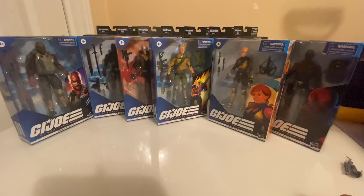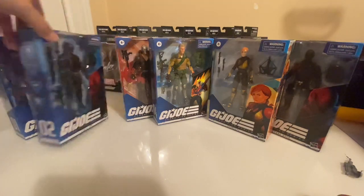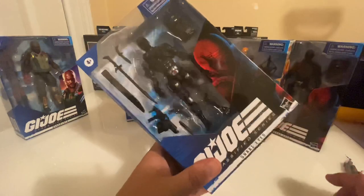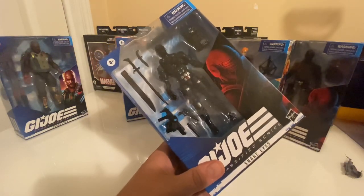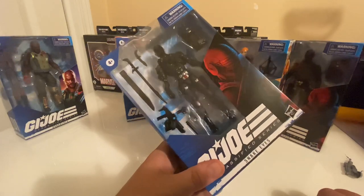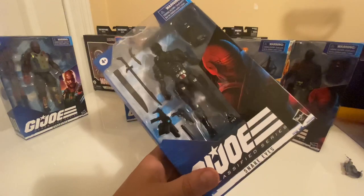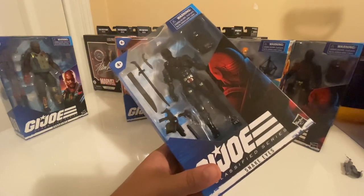In this Wave 1 set of figures we have Scarlett, Duke, Destro, and the new recolored version of Snake Eyes. This is the same mold and comes with some of the same accessories as the Hasbro Pulse exclusive Snake Eyes. I still haven't figured out exactly what's up with these guns and why they look so weird. The suppressor that came with the Pulse exclusive does come with this figure as well, but it only attaches to the pistol, not the subgun. The holes in those weapons are still very strange.